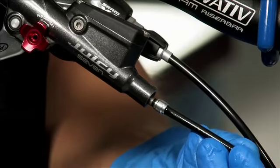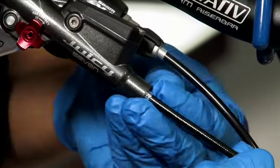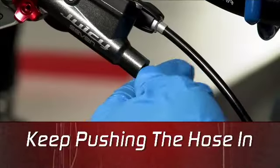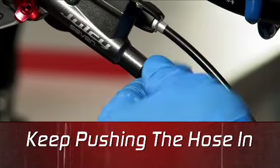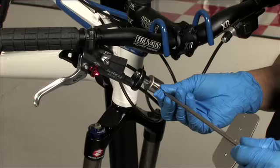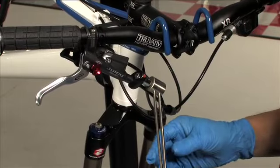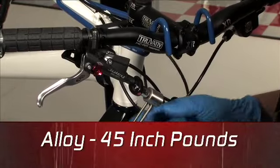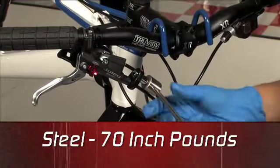First, push the hose firmly into the lever until it stops. While holding the hose in place, slide the olive and compression nut up to the lever. Keep applying pressure as you finger tighten the compression nut until you feel it bottom out. While continuing to push the hose in, finish tightening the compression nut with your 8mm wrench. Then use an 8mm crow's foot on your torque wrench to tighten the compression nut to the proper torque. If your compression fitting is the shiny silver aluminum one, tighten to 45 inch pounds. If your compression fitting is the black steel one, tighten to 70 inch pounds.